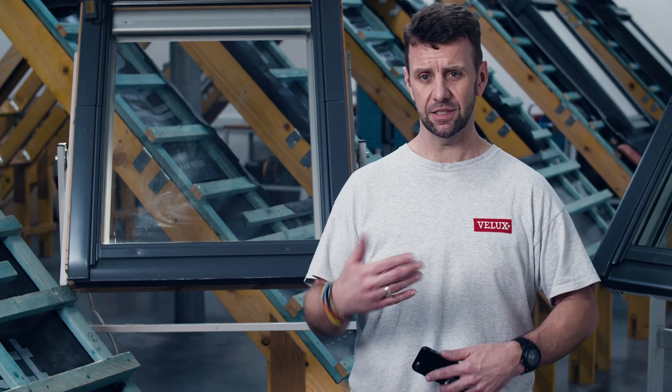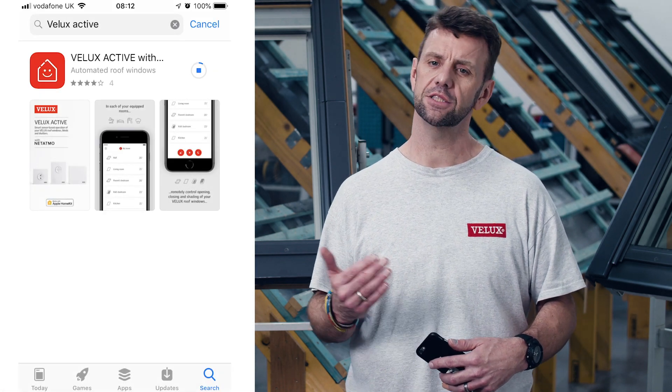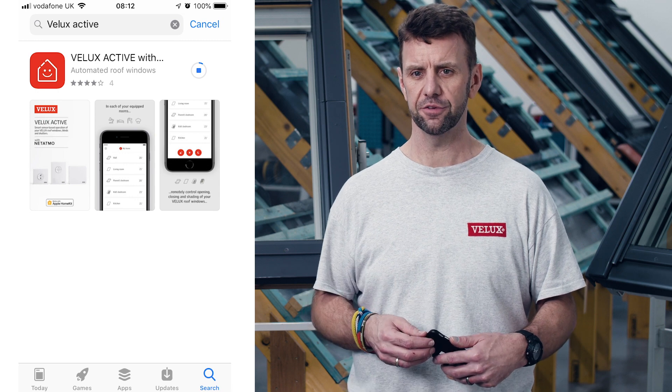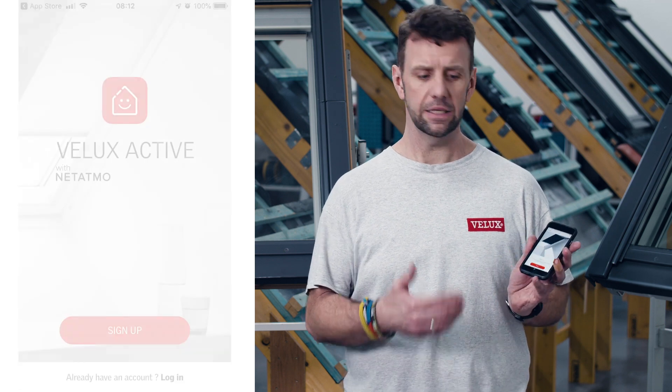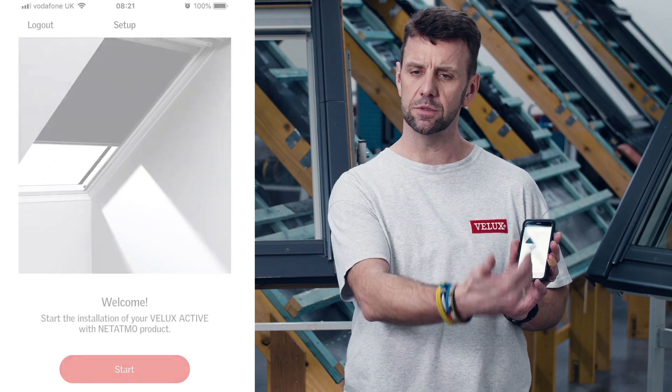The first thing we need to do to get the system up and running is to go to the app store and download the Velux Active app. Once you have that installed on the phone and open it up, it's just a simple case of following the step-by-step process that the app will take you through.